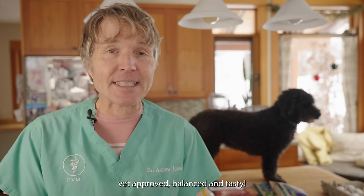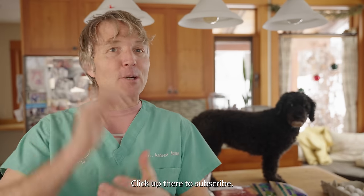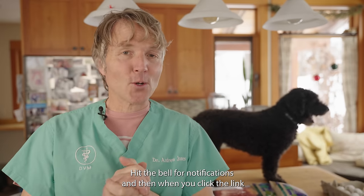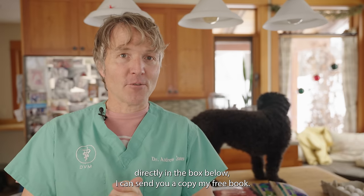Thank you so much for watching this edition of Veterinary Secrets — how to make a week's worth of vet-approved, balanced, tasty dog food, really great if your dog has digestive issues. Click up here to subscribe, hit the bell for notifications, and click the link in the box below and I can send you a copy of my free book.